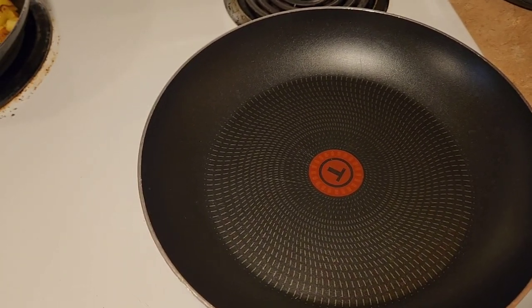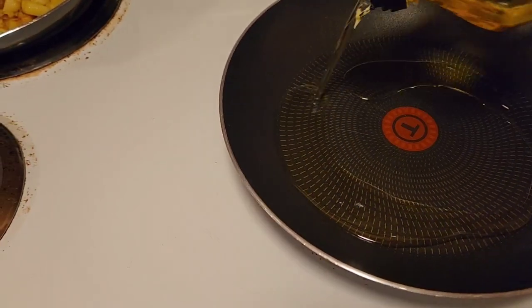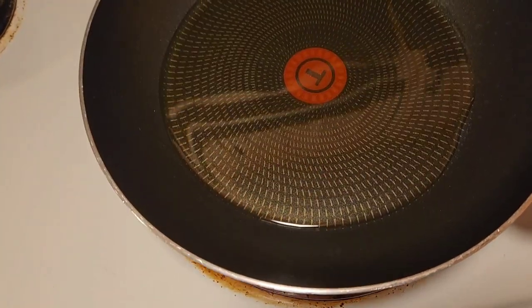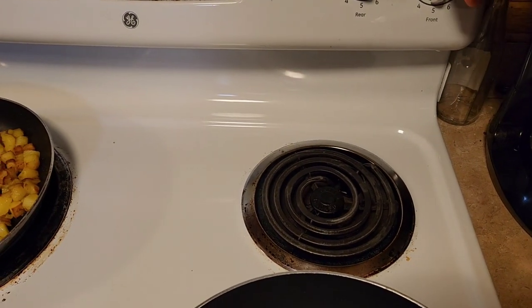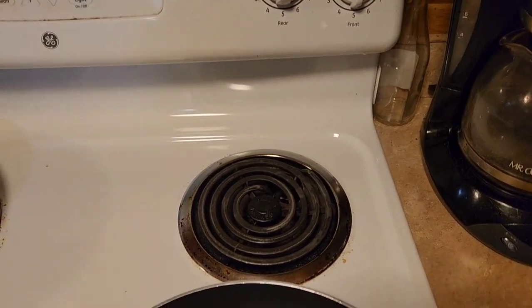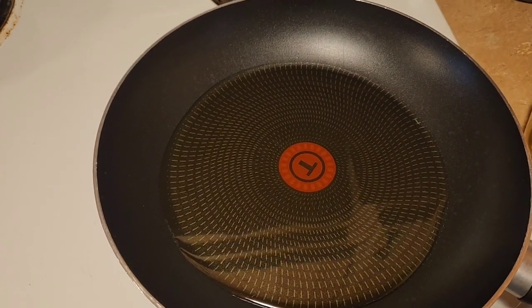To cook the musky, I just put some olive oil in the skillet — I don't skimp, I like to coat the whole bottom. I put the temperature at about medium to medium-low because I don't want to cook it too hot. I'll let that warm up and then put my fillets on there.